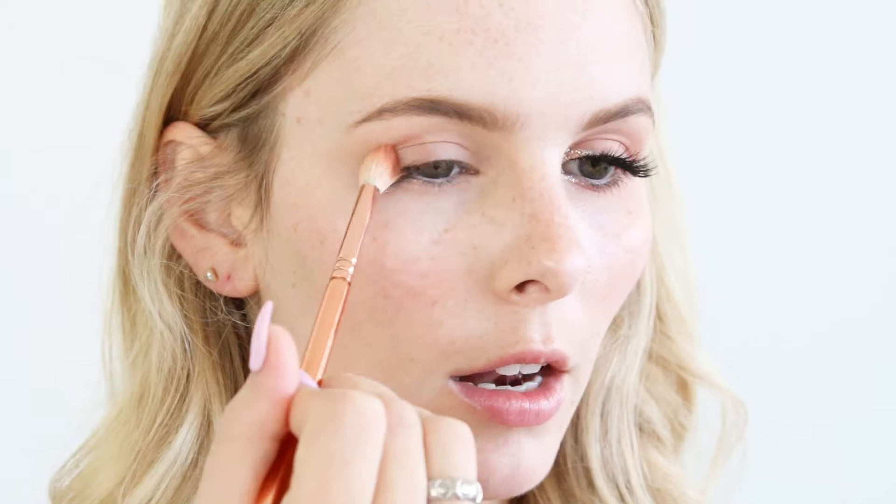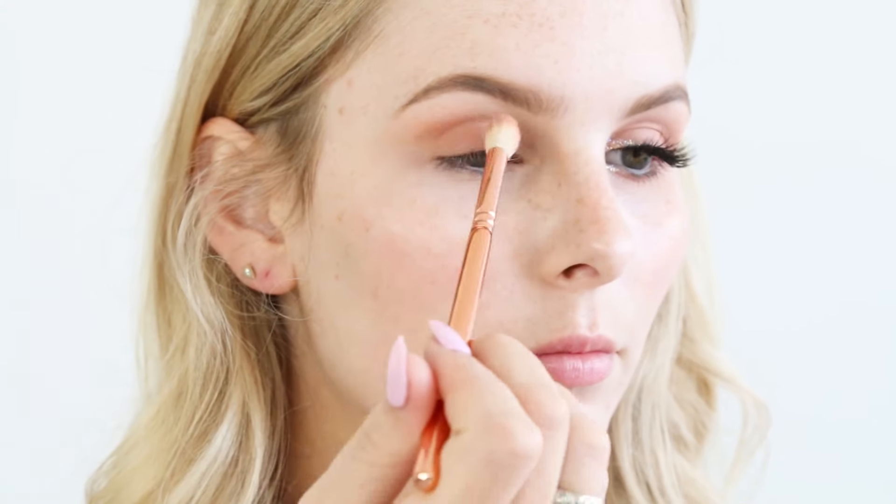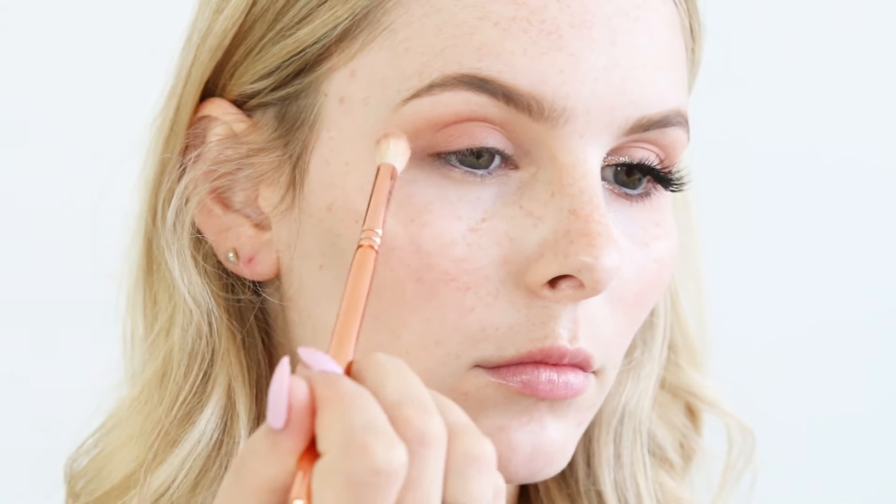I'm now going to take this shade called Start Soft on the same brush and apply that to the crease area — basically to the same area that I just applied Universal Delight. Then I'm going to go back into Universal Delight and take that underneath my eyes, and ditto for Start Soft.